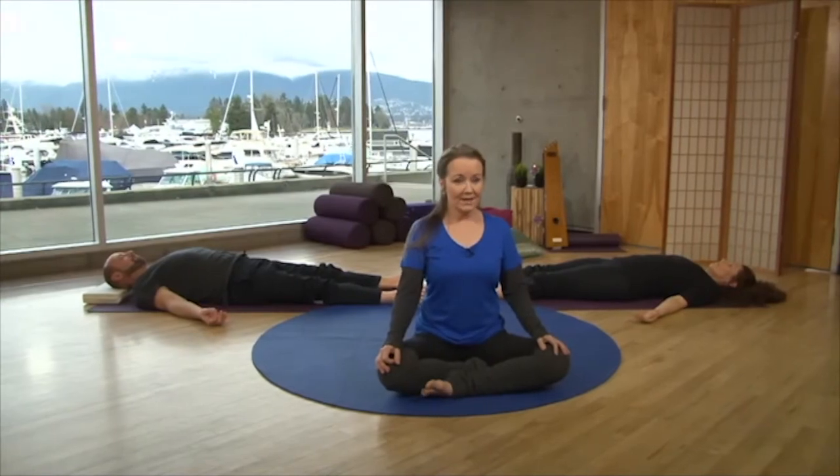You can stay there and continue to relax a little longer — this is such a beneficial posture for stress reduction. Or you can wiggle your toes, bring your knees one at a time into your chest, roll to your side, and make the transition into your day.